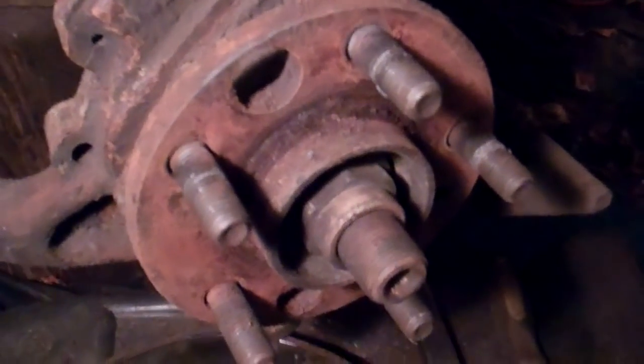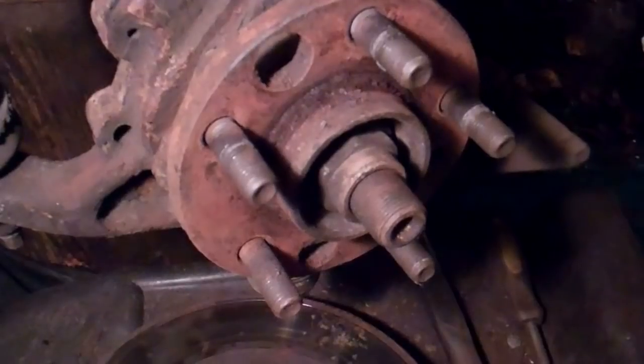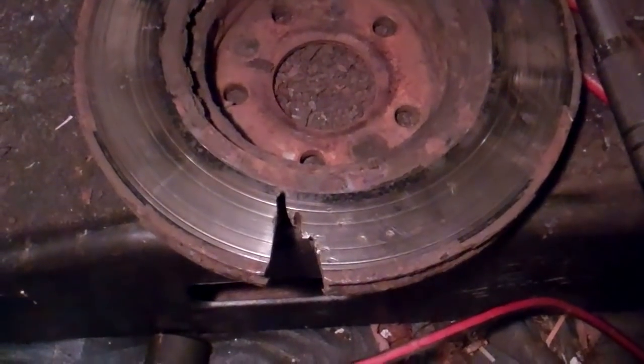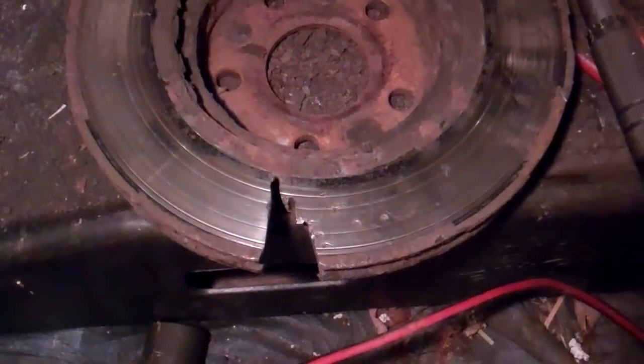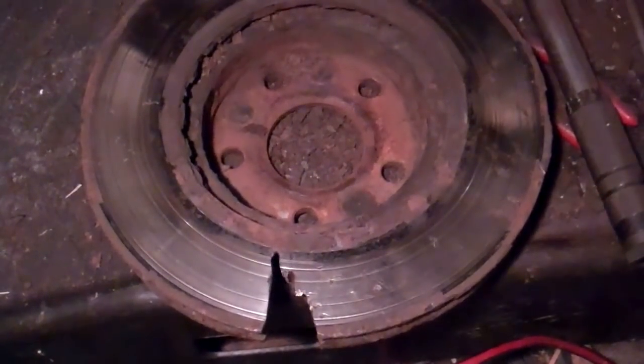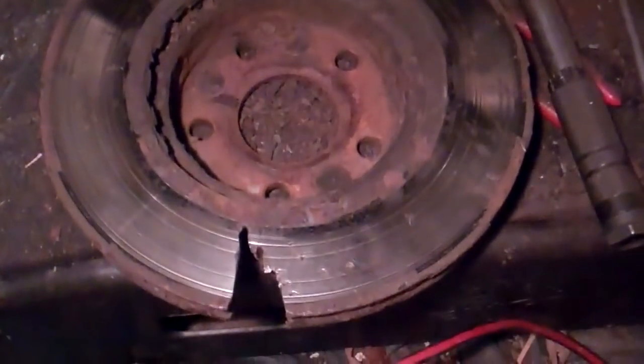I got the rotor off the hub. I always got a kick out of this in the manuals — they're great, but one thing I find: there's the rotor, you can see I had to cut a piece out of that with a grinder. Be careful if you're doing that — make sure you use safety glasses, a lot of little metal pieces flying all over the place.